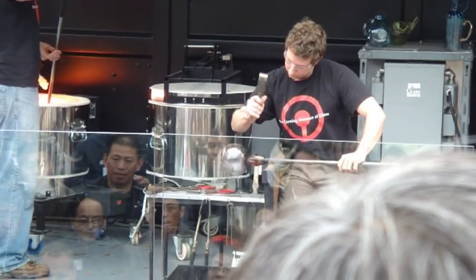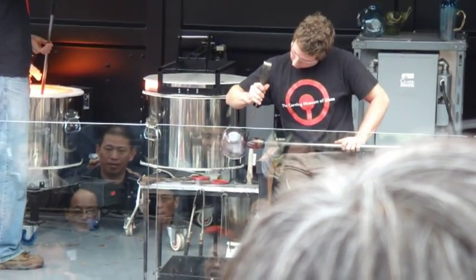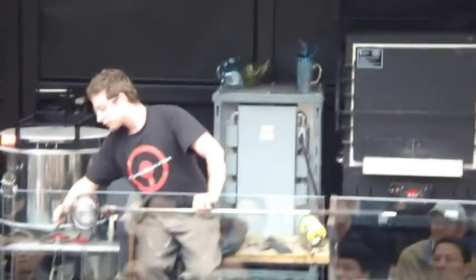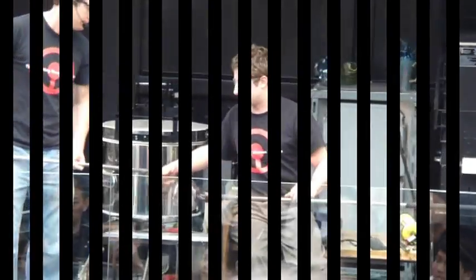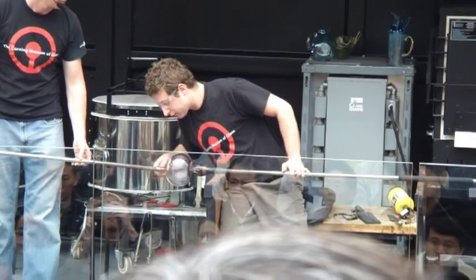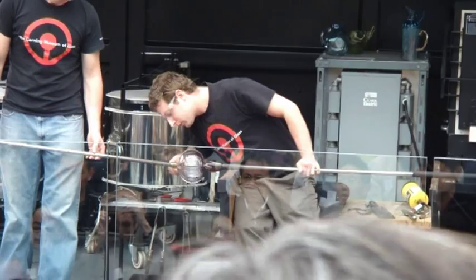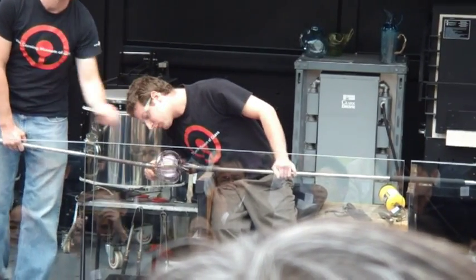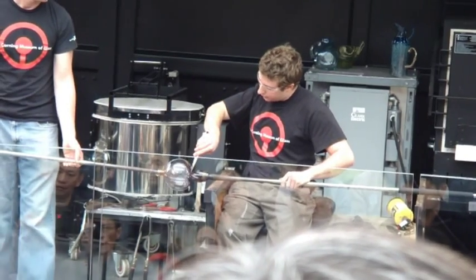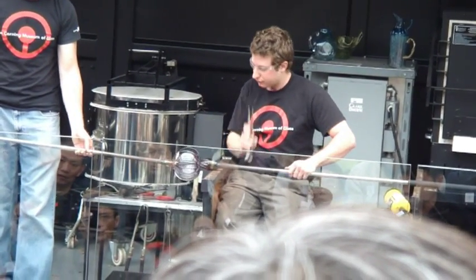The next step is to transfer the pumpkin. We're going to knock it off of Lauren's blow pipe onto the solid iron called a punty. It's pretty hot. Remember the constriction point — right now that is the weakest part of the glass. It's going to score. Give it a quick tap.